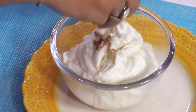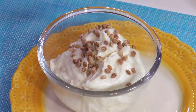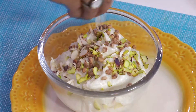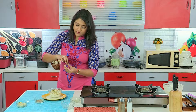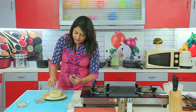And now we will add charoli seeds to it. Add pieces of almonds and pistachios, and two granules of saffron hoppers. Like this.